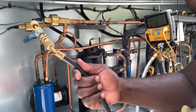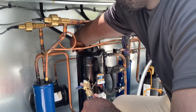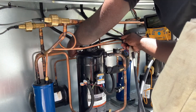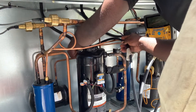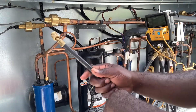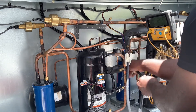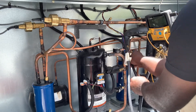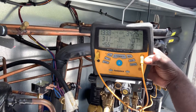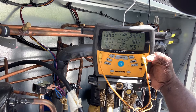First you want to hook up your high side and your low side gauges. This is gonna be my liquid line, and the other one is my suction line, which is the blue side. As you can see here, I have 133 for my low and 342 for my high side.